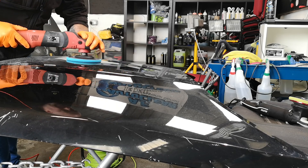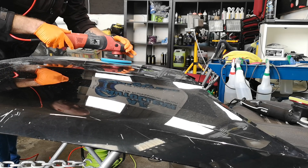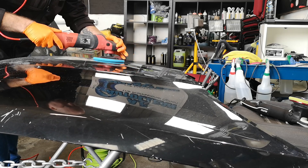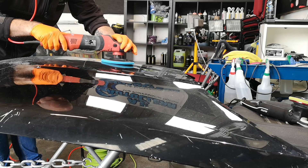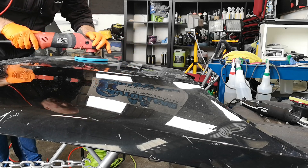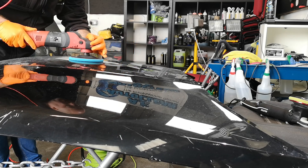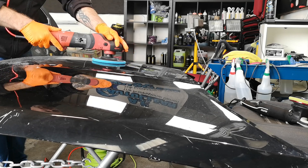Personally, I find keeping the speed fairly low is a better work technique than the majority of people. Just to try and describe what's happening here — this is a diminishing compound, so it cuts very aggressively to begin with, and then starts to tail off in terms of the cutting. However, with the whole Zvizzer system, it is ideal that you work it properly.